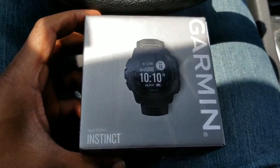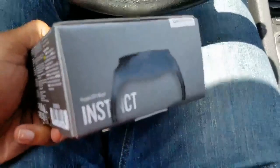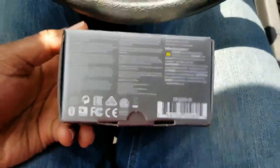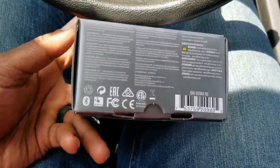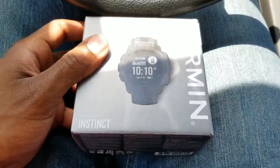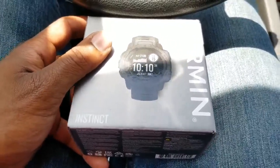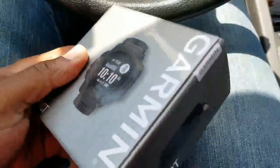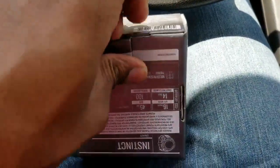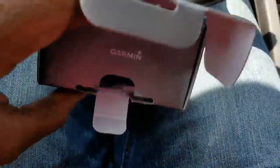Here is a Garmin Instinct. When I got the box, I didn't think there was a watch in the box. I'm doing a quick open box because I am in my car and I didn't want to wait until I got home. I'm recording this video right now on a Samsung S8 in my car.